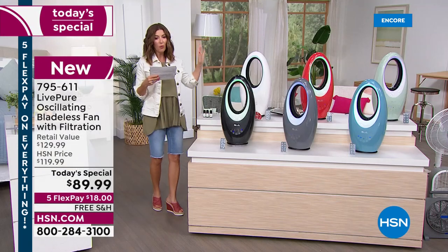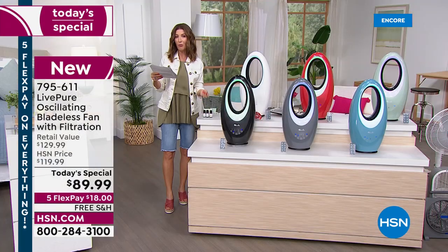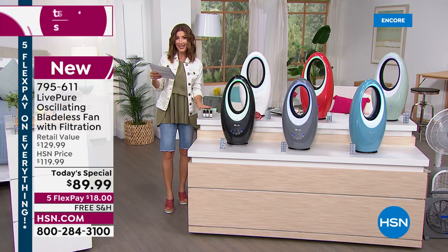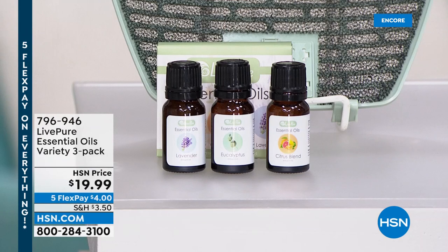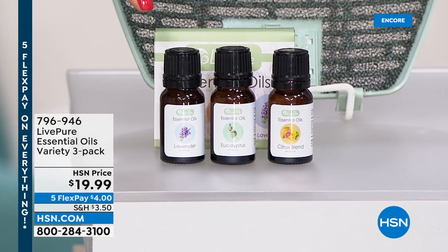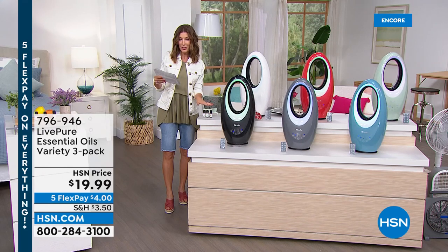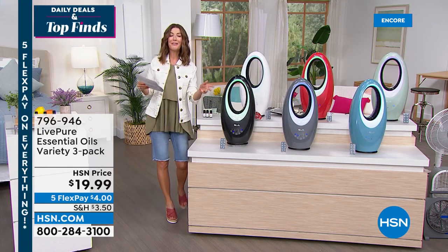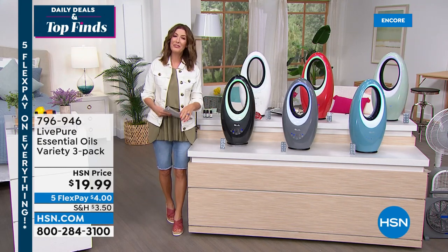If you want the new aromatherapy option, we have a trio of essential oils for only $19.99. You get to try all three fragrances: lavender, citrus, and eucalyptus. Add that to your order for $19.99 — that's item 796-946. But let's get right into our best value of the day.